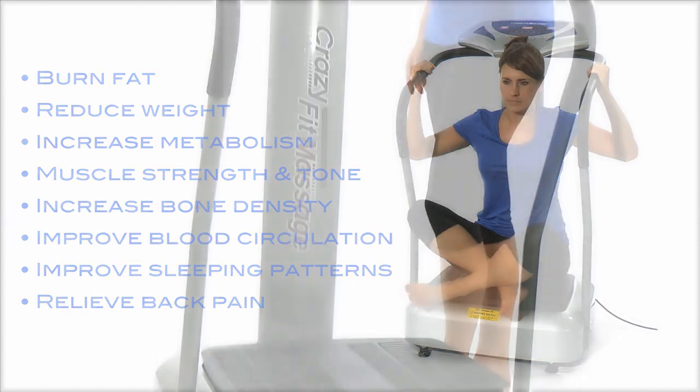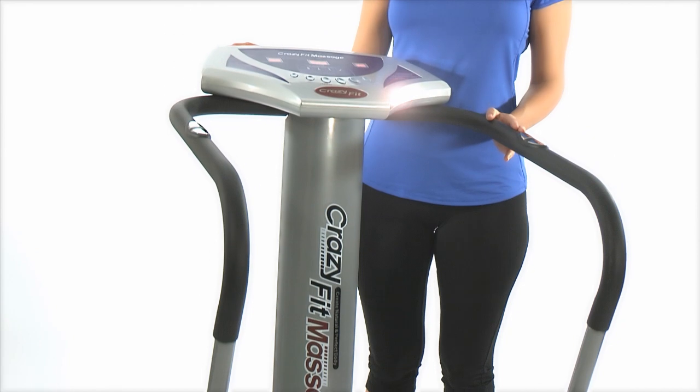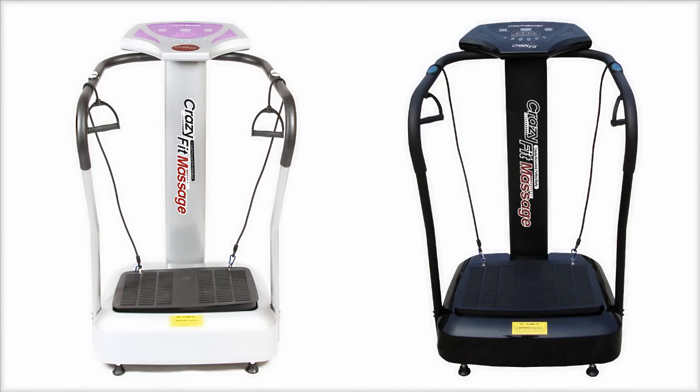The Gymmaster Vibration Plate is made from the highest quality material and has an extremely powerful silent drive motor. It's assembled easily and comes in a choice of two colours, Ice Silver or Gloss Black.